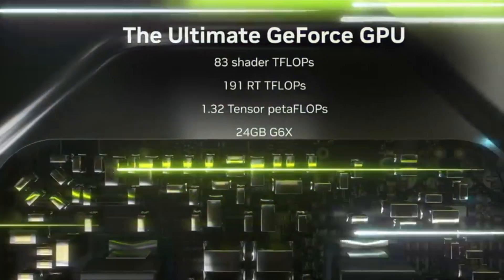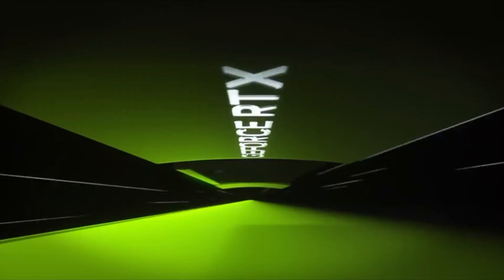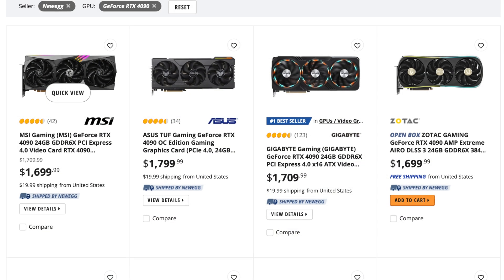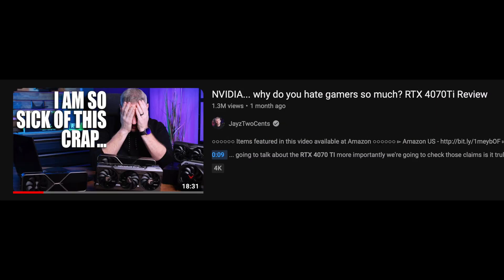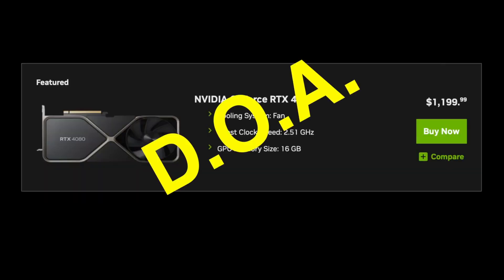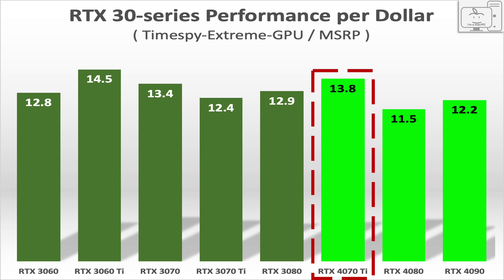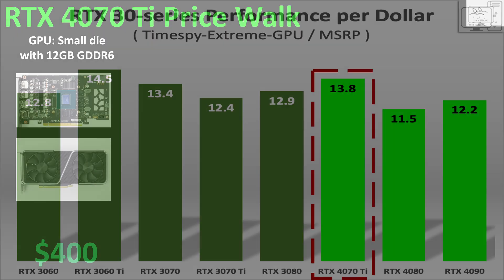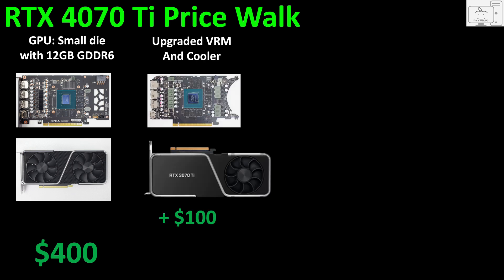The consensus for the RTX 40 series of cards so far has been: unless you are buying top of the line in the RTX 4090, which is starting to become more in stock lately, the 4080 and the 4070 Ti are not worth it. I also called the 4080 DOA, and in my analysis of the 4070 Ti said it offered no better value than the previous generation of GPUs. In my cost breakdown video, I showed that this GPU would not be interesting unless the price was less than $700.